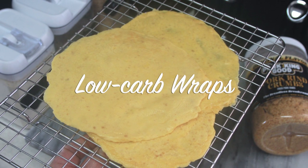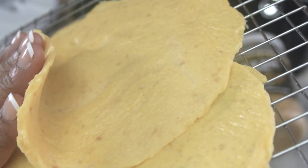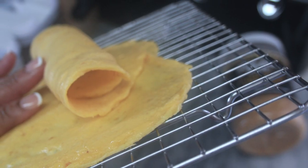Hello beautiful people, welcome or welcome back to my channel. It's Natasha, aka Wellness Diva Chronicles Keto, and I'm back with a delicious and tasty low-carb high-fat recipe for you guys.